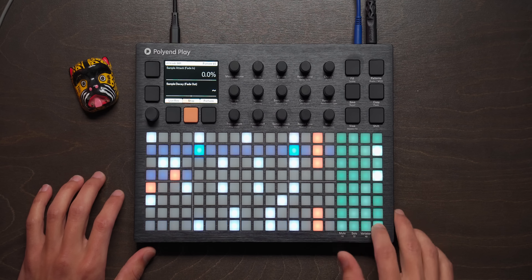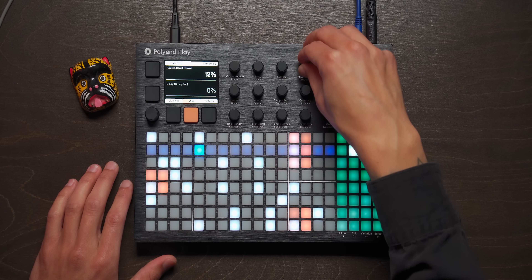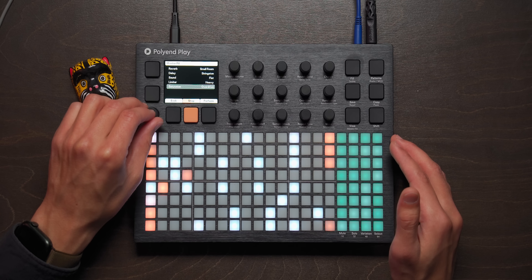These claps could use a little more reverb send. Now let's kind of pump this up. We got the compressor on right now, we have a saturation — super heavy overdrive. That actually sounds really nice. I'm going to stick with that one.